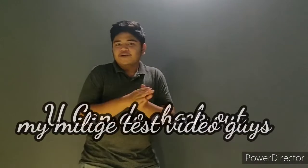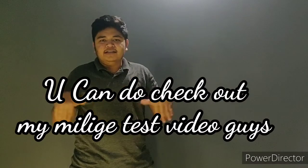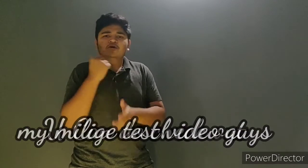The next advantage is the mileage — it will give you crazy mileage, you will not expect it. I did a mileage test of the bike and it gave me around 60 to 62 kilometers per liter. You can check out that video — I will leave it in the description and in the info button.